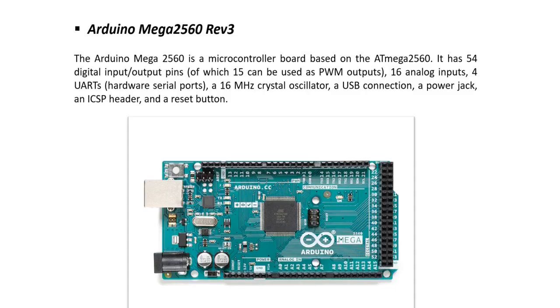Arduino Mega 2560 is a microcontroller board built on the ATmega2560 microcontroller. It has 54 digital input/output pins, of which 15 can be used as PWM (pulse width modulation), 16 analog inputs, 4 UARTs, and runs at 16 MHz. It also has a USB connection, a power jack, and a reset button.